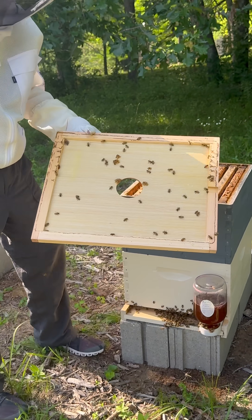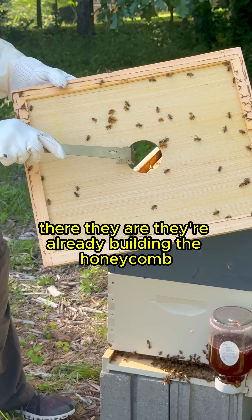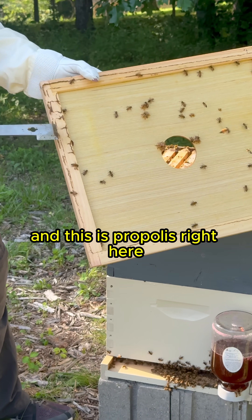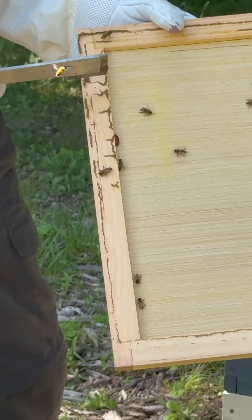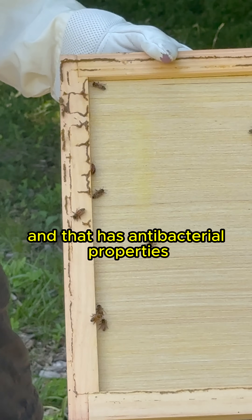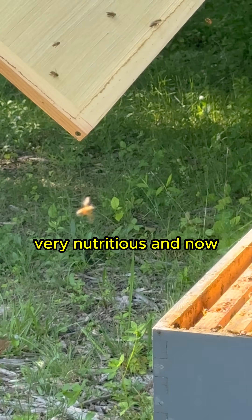There they are — they're already building the honeycomb. This right here is propolis, which is like the glue that holds it together. It has antibacterial properties, a lot of minerals, and is very nutritious.